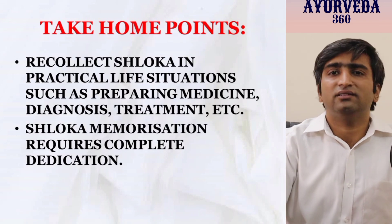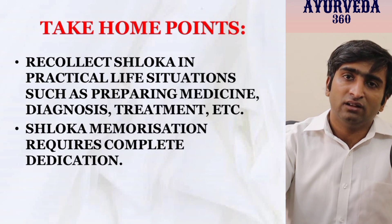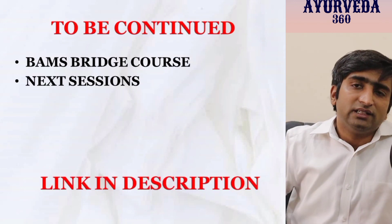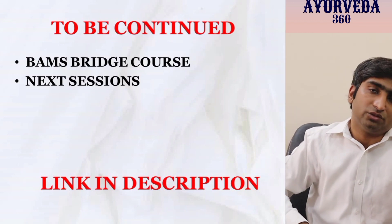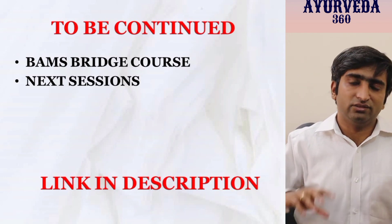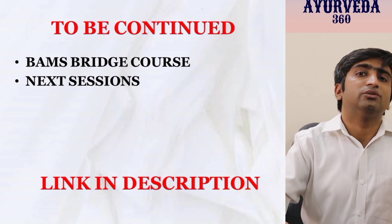These things require dedication and cannot be achieved with a casual approach or just for exam sake — it is dedicated work. The entire techniques we have seen are more than sufficient, and this shloka from Charak Samhita can itself be learnt in the same way. Drishta, Shrutta, Anubhutana — seen, heard, experienced — these three are how Smriti works. See again and again, hear again and again, experience and practice again and again. All eight steps focus on these three aspects — that is how you recollect the shloka.